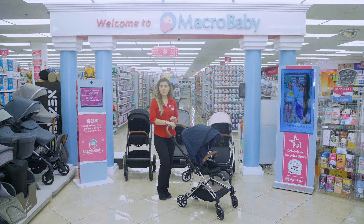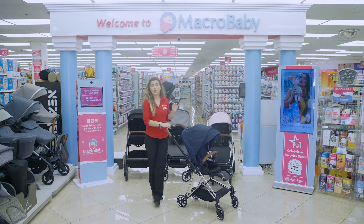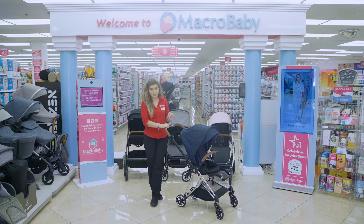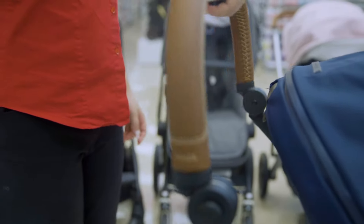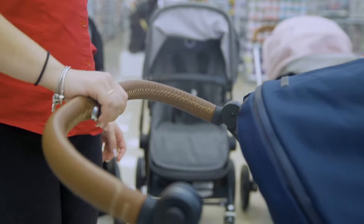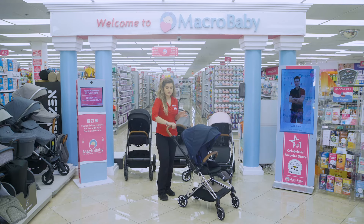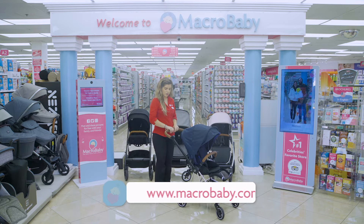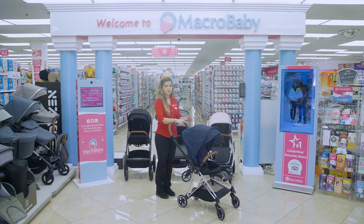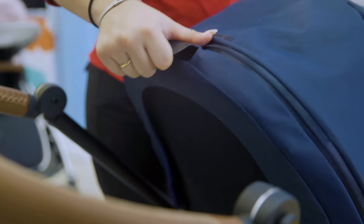With me right now I have the Cybex Mule. It's going to be the only one out of these four that's going to hold up to 55 pounds — so there's already a strong point about that. Although the handle does not go up and down, you can rotate it to give you the illusion that it is higher, so wherever you go you can put your hand wherever is comfortable. It's good for whichever height.